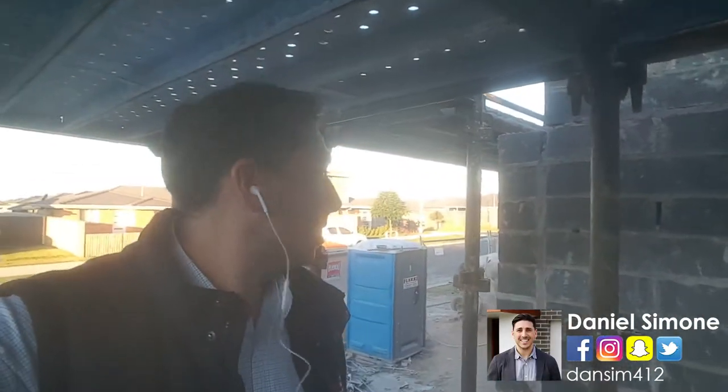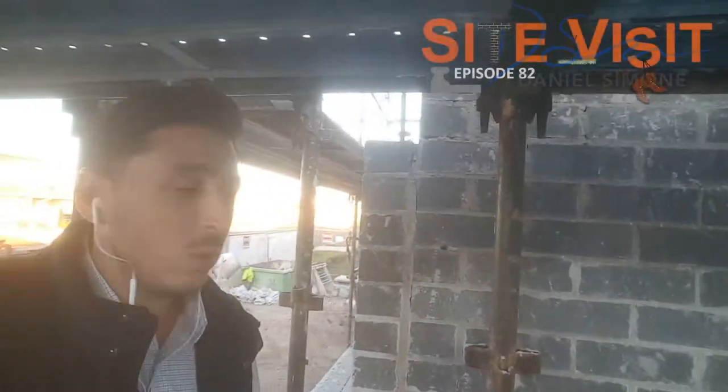All right, so I've climbed up on the scaffold here. We're going to take a bit of a walk down here and have a look.